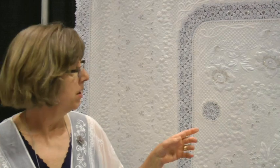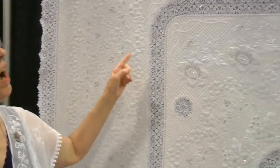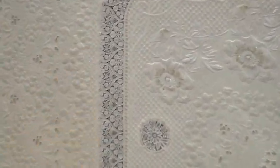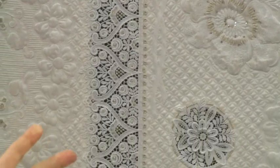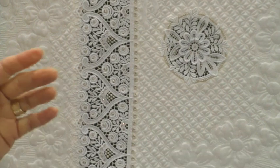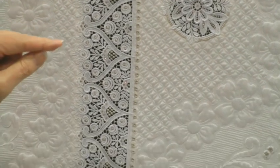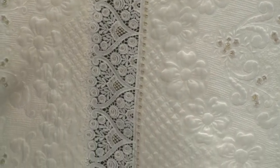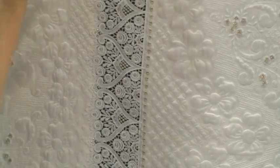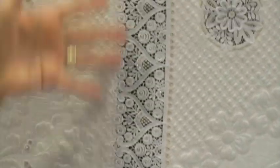Then I washed the stabilizer away, because I use water-soluble stabilizers. While I was doing that, I made the lace. All of the lace around the whole quilt is made on an embroidery machine from thread and water-soluble stabilizer. These are also Zunt Designs, digitized specifically to be stitched on water-soluble stabilizer so that when you wash the stabilizer away, all that's left is thread.